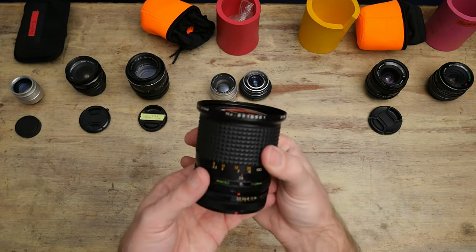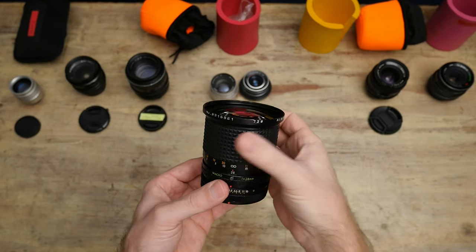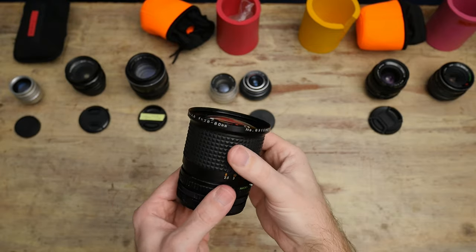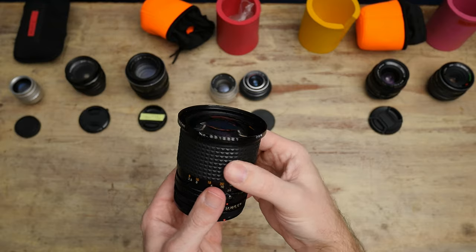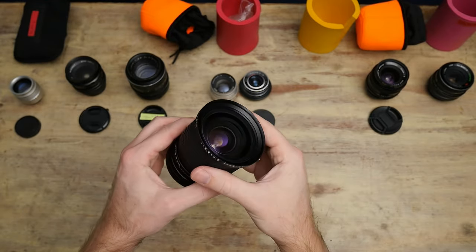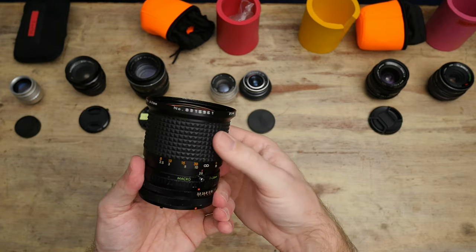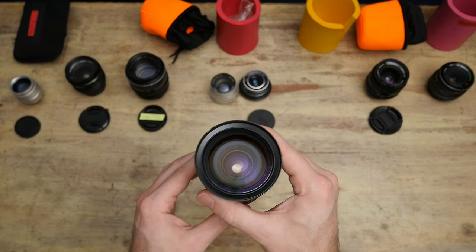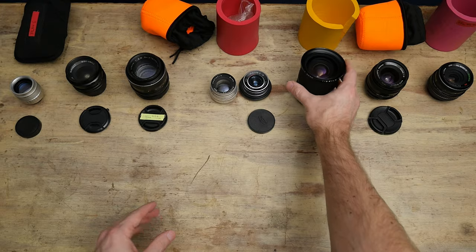Next up — when I bought a vintage Canon FD camera, it came with this. This is an Albinar, I believe a 28-80 push-pull lens, f3.5-4. It's silly — a fun, silly lens. 28-80 is not super useful on Micro Four Thirds because that's like 56-160, pretty long. But it got me through the early days. It's not sharp.